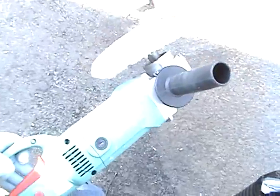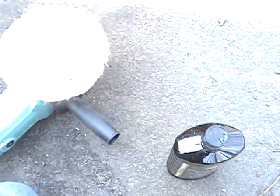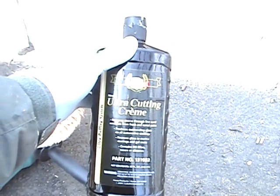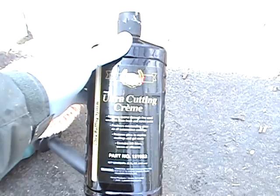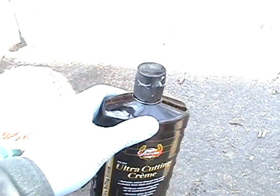Next comes the buffing. I'll be using this variable speed buffer, and I will be using Presto auto cutting cream — it actually says "creme" — so make sure you pronounce that right when you're purchasing it at the auto parts counter.